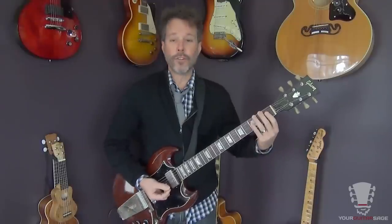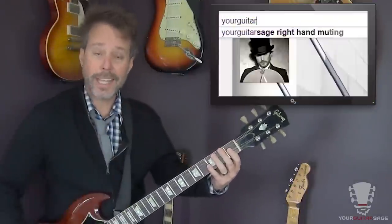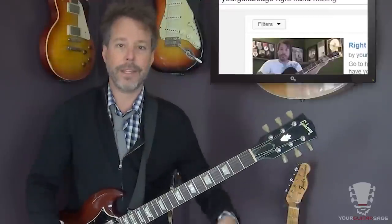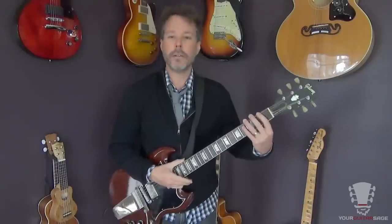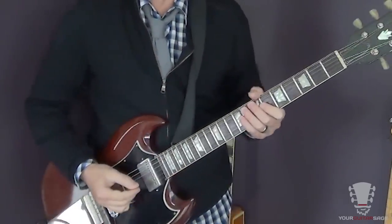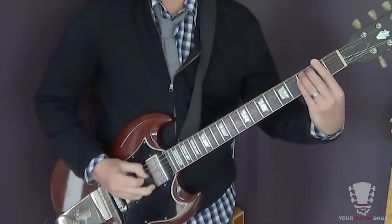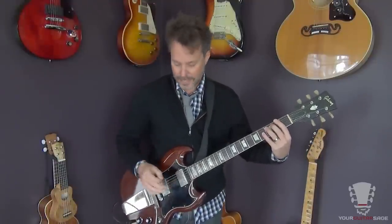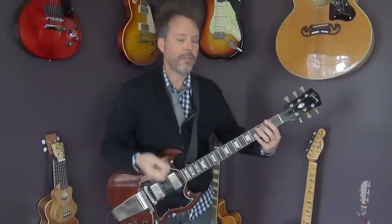I'm muting the first three notes — right-hand muting. If you need to know more about muting, type in 'Your Guitar Sage right-hand muting.' I also have videos on left-hand muting — if you're a lefty, reverse those. I'm taking the heel of my palm and placing it right on the strings near the bridge, and that gives that nice chunky sound. I'm also doing a little pinch harmonic, letting the string graze off my finger when I pick down — that's a whole other lesson, but that's what you're hearing.